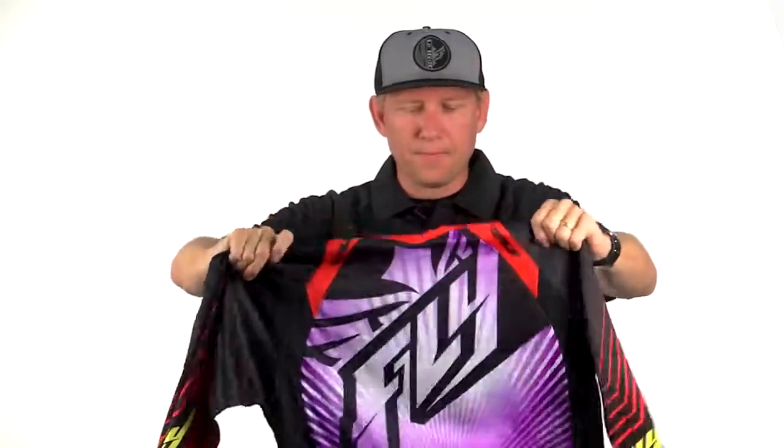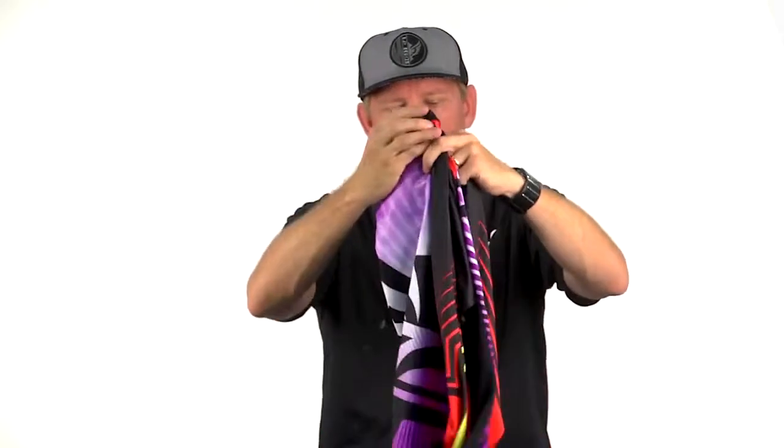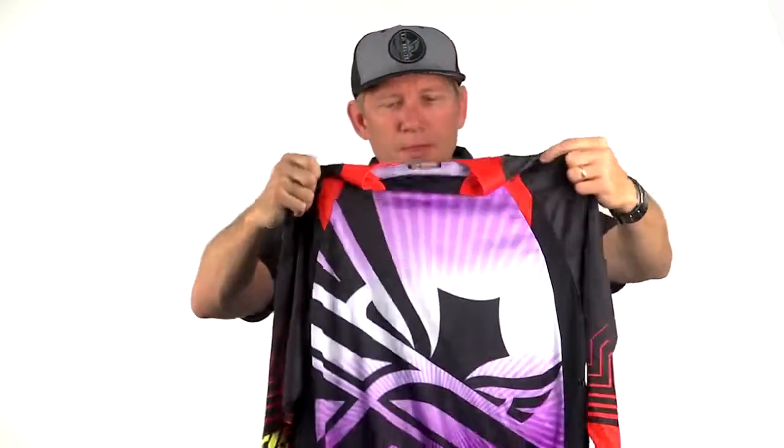This is our light jersey. We've removed the silicone from the back tail just to reduce weight. Every little feature we can find to reduce weight, we've done in this light line. It's just a jersey built to take you to the end of the moto.